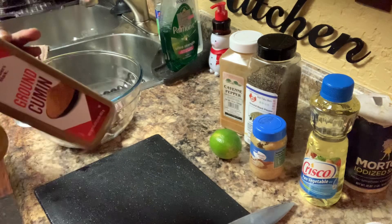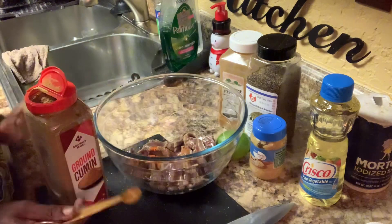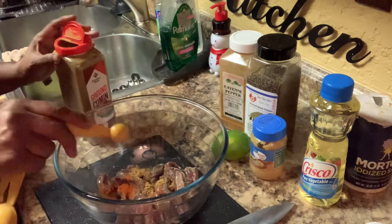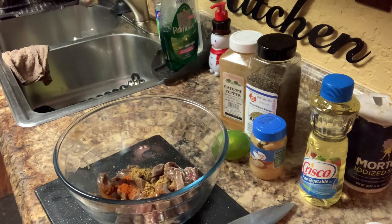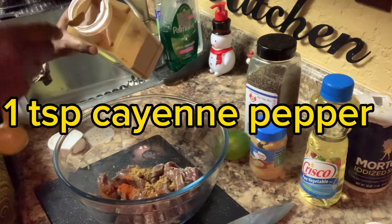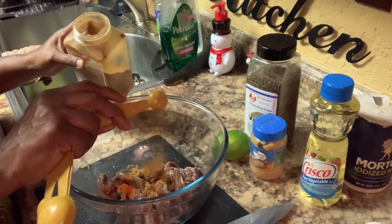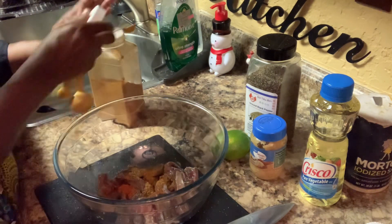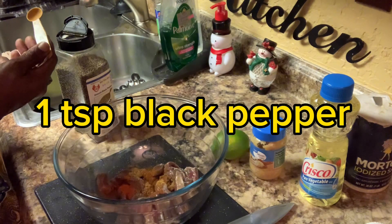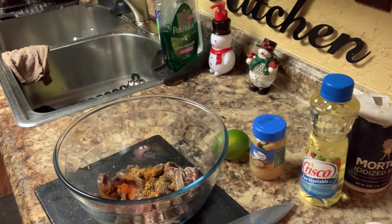I'm using me some cumin. With the cumin, I don't have that much meat in there, so I'm just gonna use a half of a teaspoon of cumin. Now this is when you're making your fajita meat that you come on out and you do certain things to it. This right here is cayenne pepper — just a half of a teaspoon of that. That's going in. Now I'm going to use me some black pepper — just a half of a teaspoon of black pepper. And I'm gonna use me some salt.